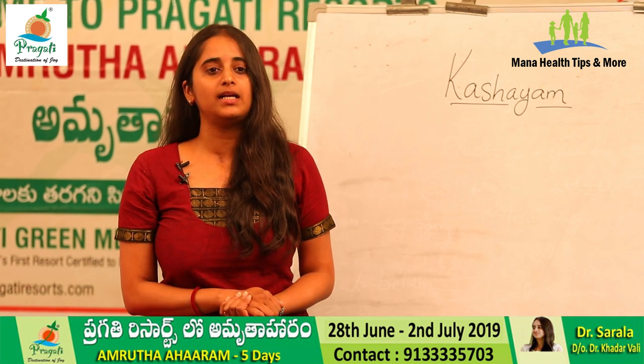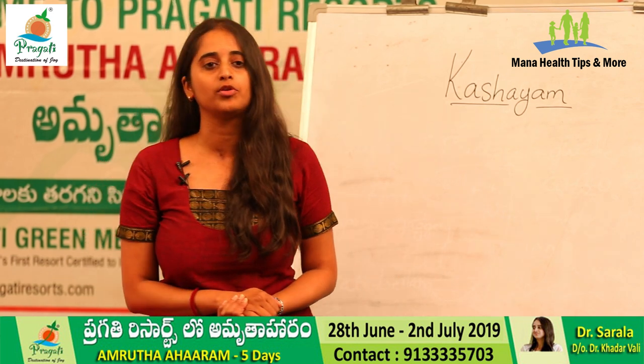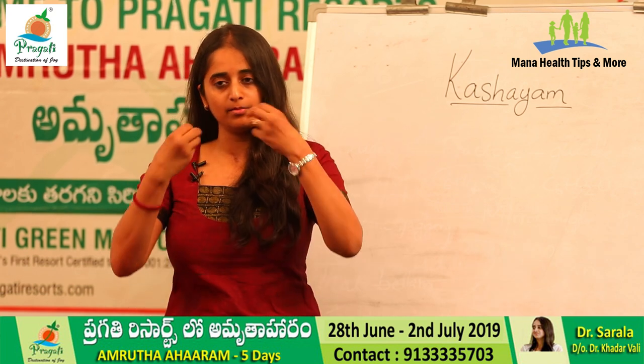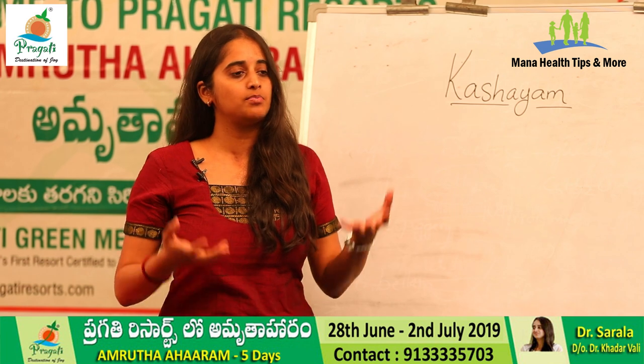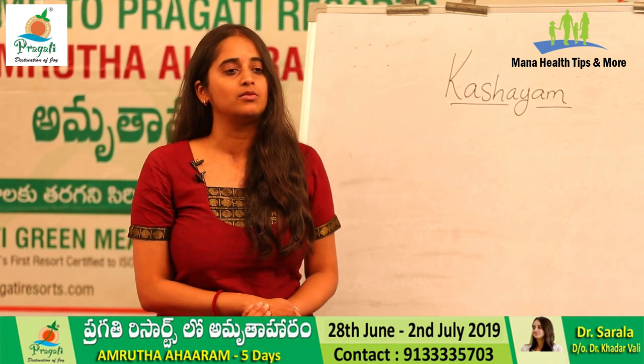Kashayam yepppdu thagaali — before food thagaali. At least half an hour before your meals, so that the absorption happens correctly. Meen deehhan lho, meen pottalho ekko already intestines lho food unte, absorption maximum extent unndadhu. Dhani effect koda limited ga unndodhi.